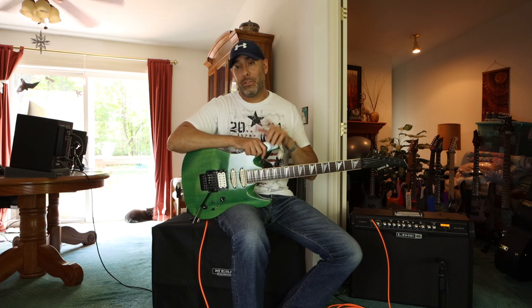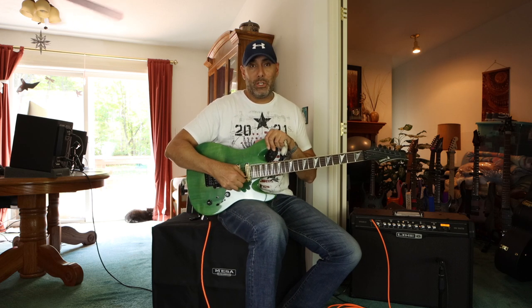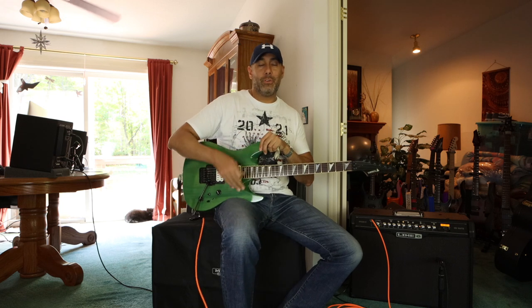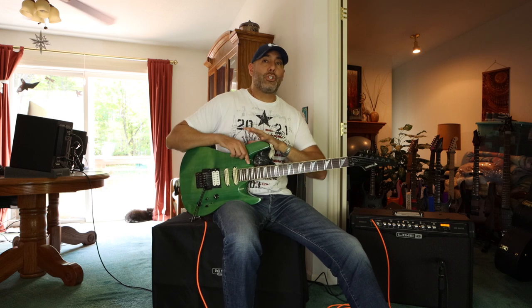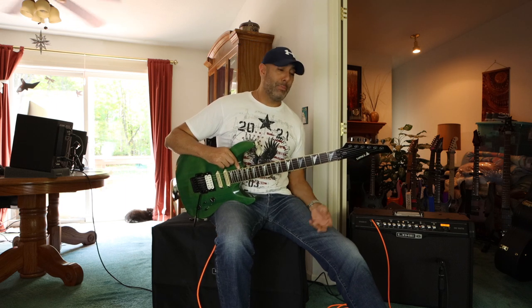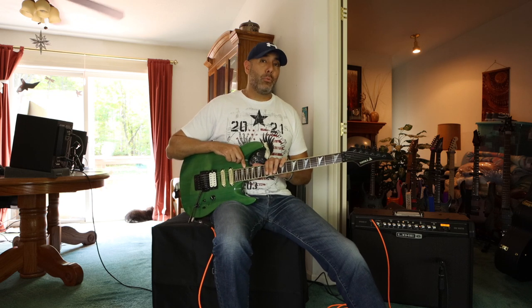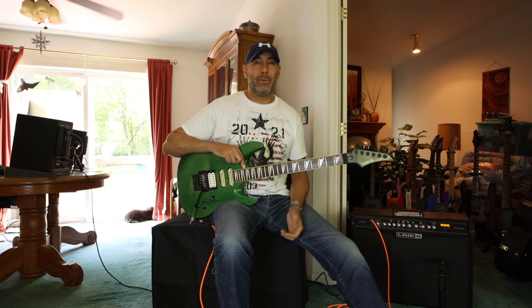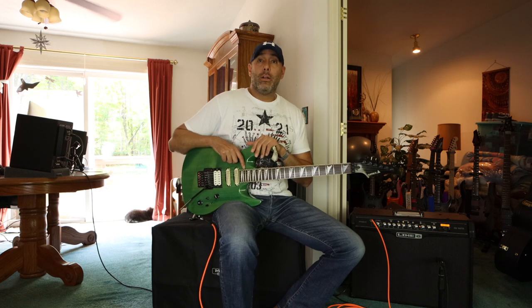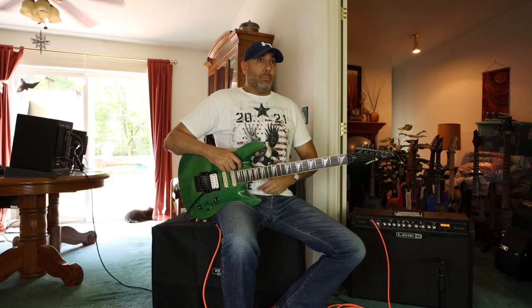This guitar stays in tune really well as long as you don't play with the whammy bar. As soon as you touch the whammy bar, you're going to end up either sharp or flat, so you have to give it a little tug when you're done to settle it back into tune. Other than that, the neck is extremely stable. The truss rod — I've hardly ever had to adjust it, maybe because the neck is so thick or because it's a one-piece maple. I did recently take it to my tech to have the frets recrowned and filed down because there was some unevenness. Now it has really low action and plays extremely fast.